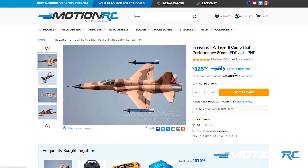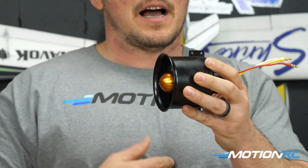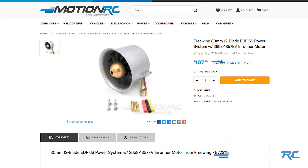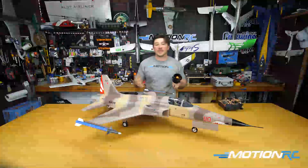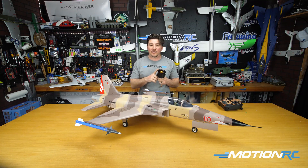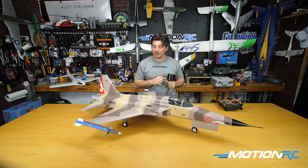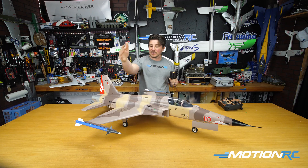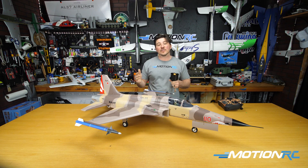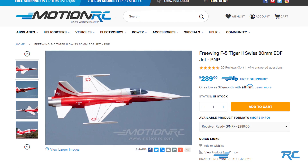The beauty of this model is that this is the new high-performance version. We've come out with new in-runners, and this one is the 1857 in-runner motor, which comes pre-installed in the high-performance version. You can still get it with the outrunner version, and you have two schemes to choose from: the VFC-111 Sundowner scheme with camo and blue missiles, and a Swiss scheme which was a show scheme for the Tigers.